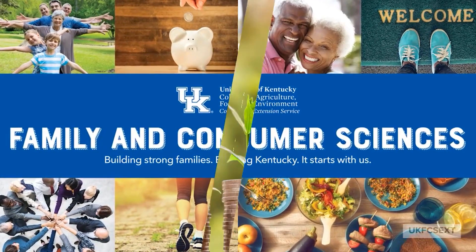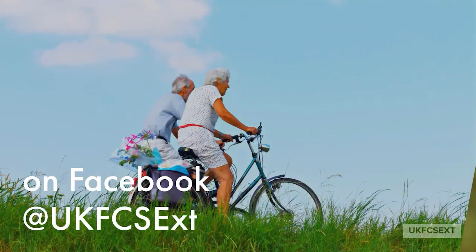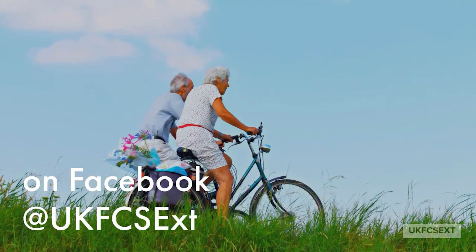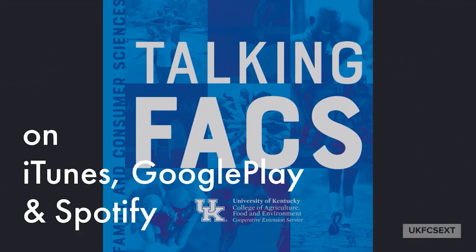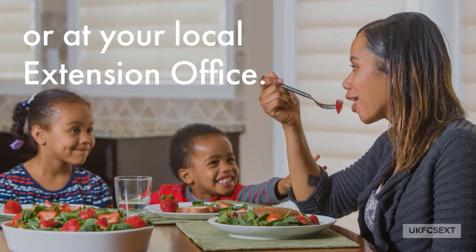Family and Consumer Sciences Extension at the University of Kentucky. Our agents share research knowledge with individuals, families, and communities to improve quality of life. Building strong families. Building Kentucky. It starts with us.